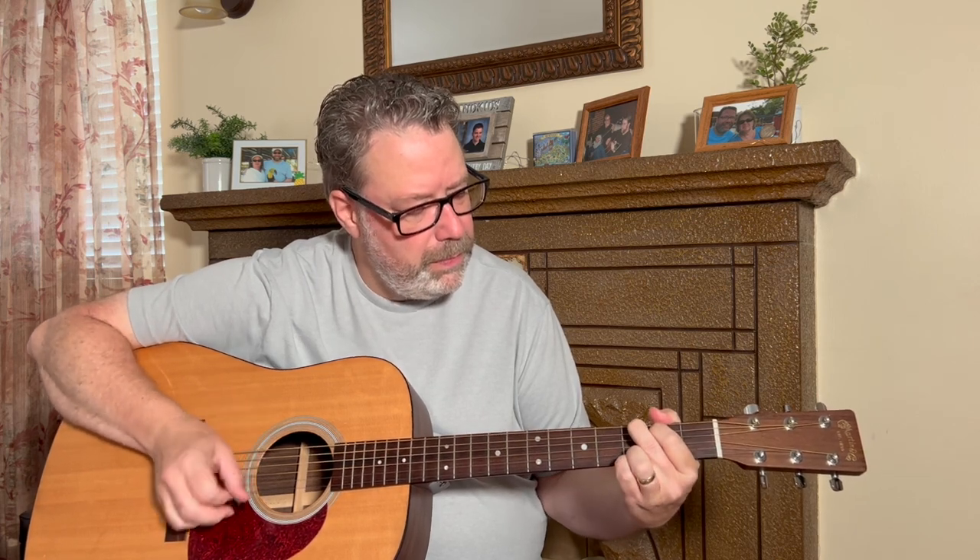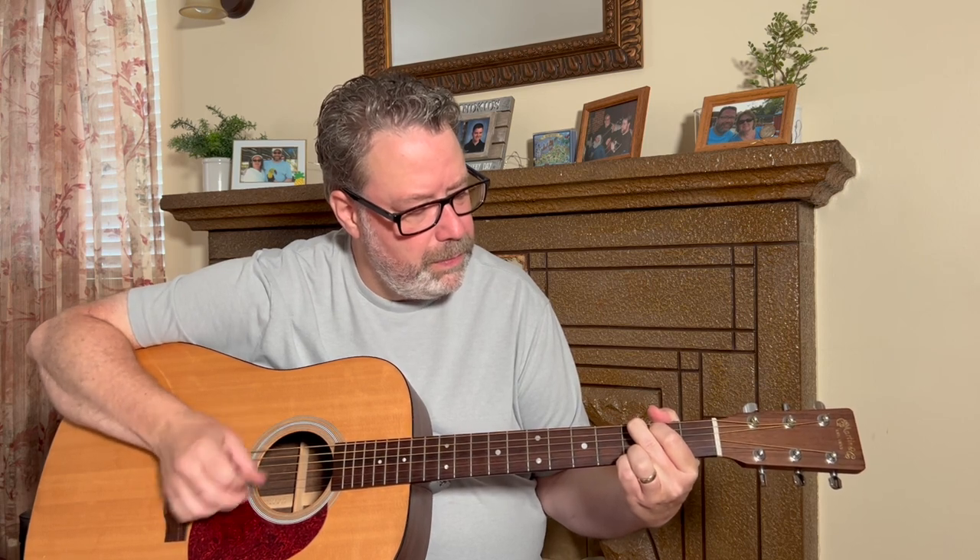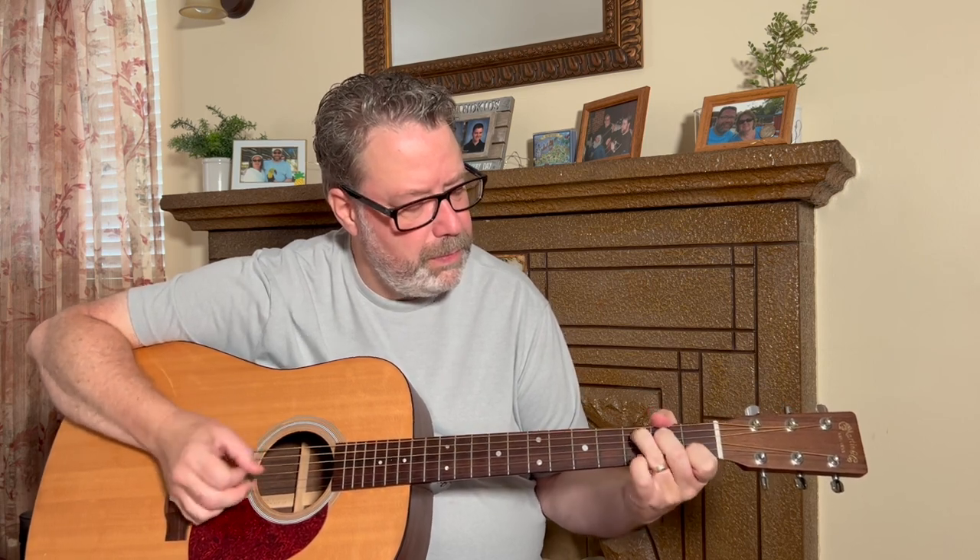Failing to keep your acoustic guitar humidified can leave you with a damaged or even unplayable guitar. I'll show you an easy do-it-yourself solution that I've been using for years so you can keep your guitars in great shape too.